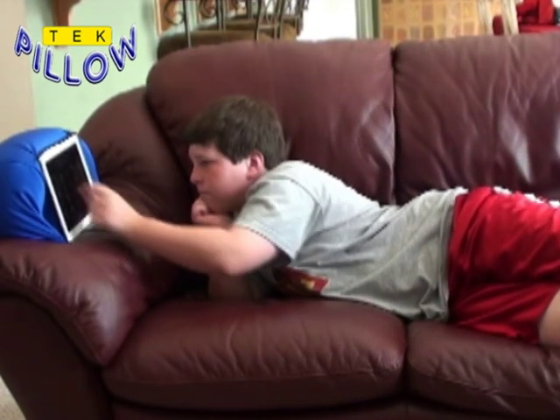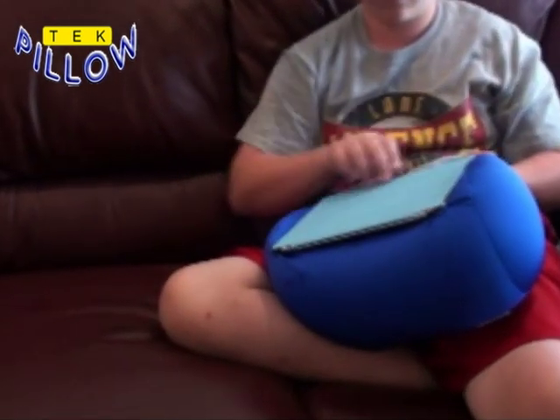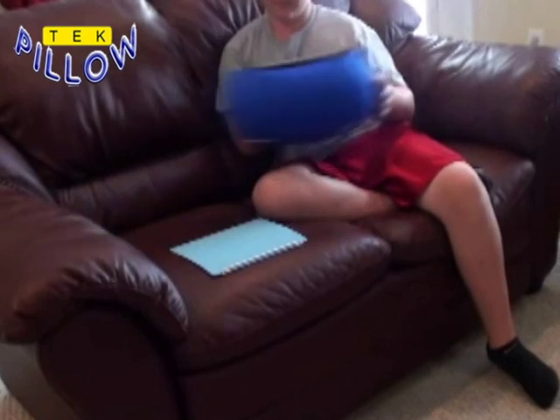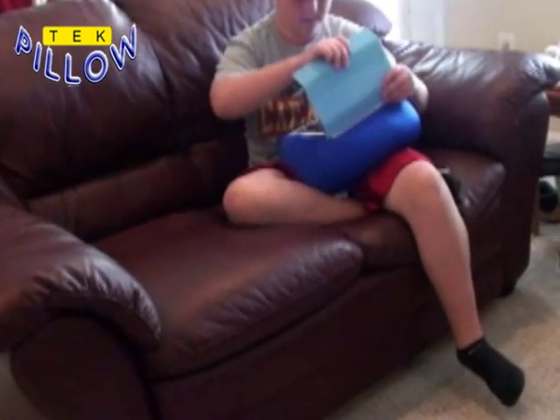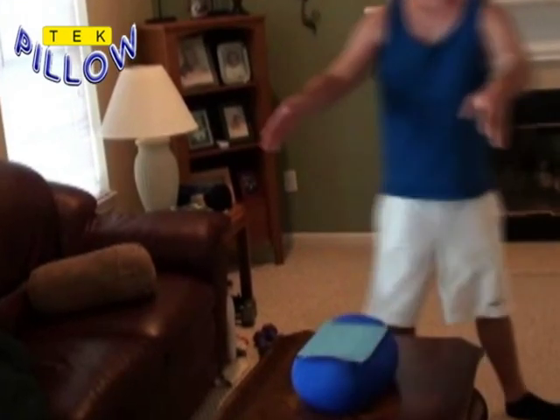The TechPillow is a very soft and squishy polystyrene micro-bead pillow made out of flexible tube-shaped nylon and spandex material, combined with an attached device case which holds your tech device securely to the pillow. The device holder is currently a plastic TPU case material, which is flexible and allows you to still use all of your external buttons, jacks, and ports on your device.